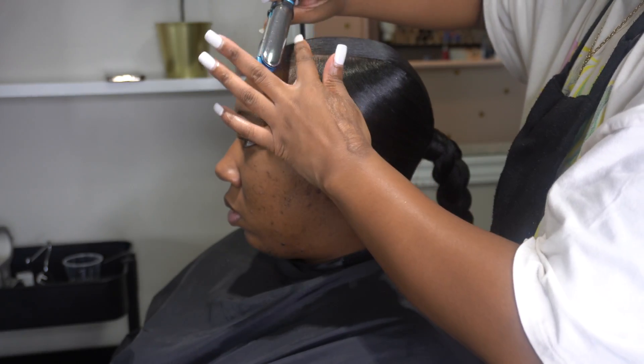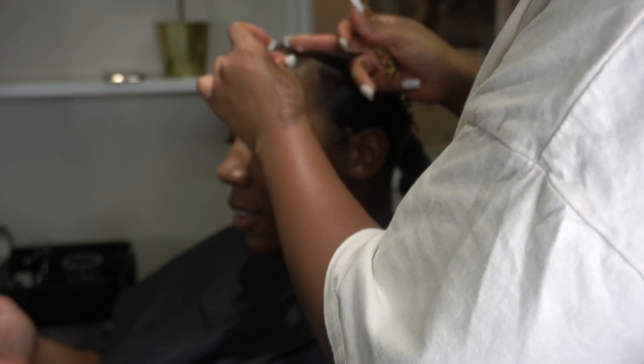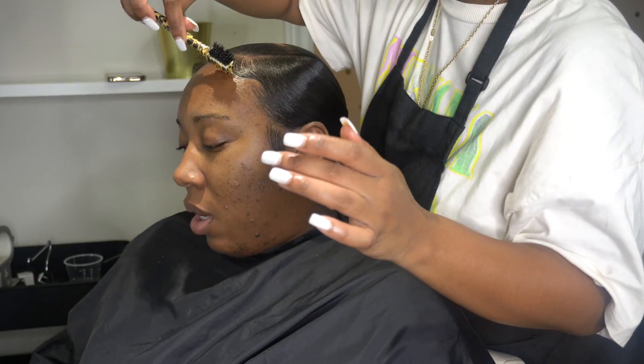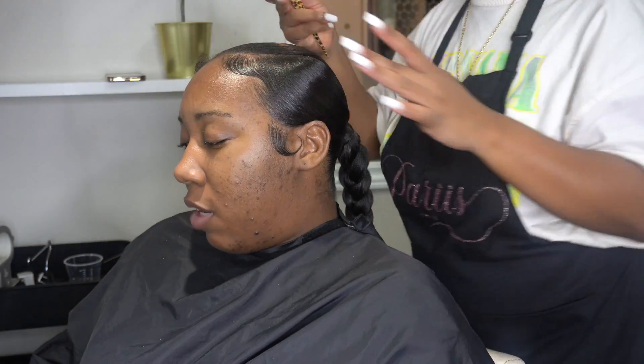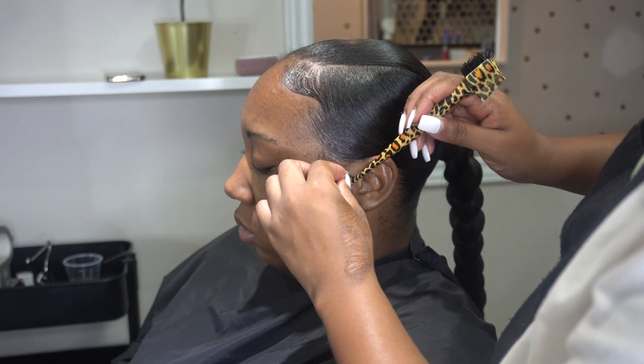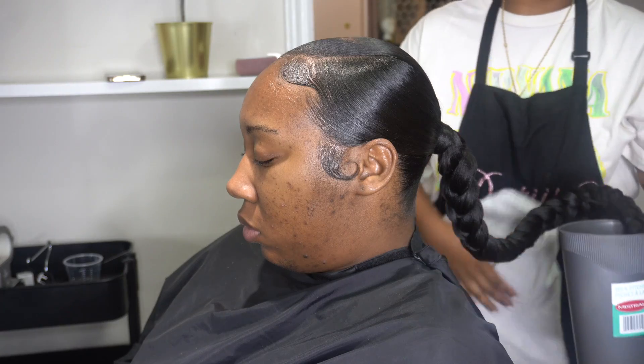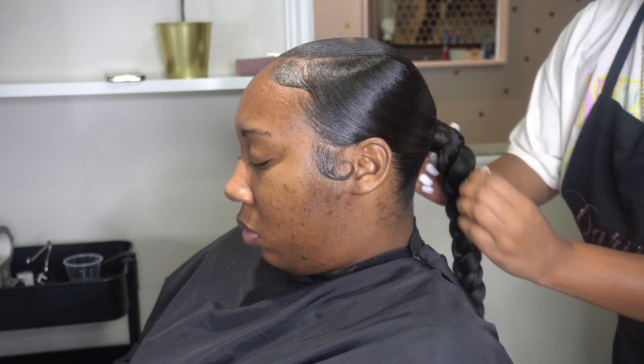Now that her braid is done, I'm going in with my mini flat iron and curling her edges, then using my edge control to style them. I also boiled some hot water and dipped her braid. You do not want the water to be too hot — I like to mix it with some cool temperature water because if the water is too hot, that braid will look very sluggish.